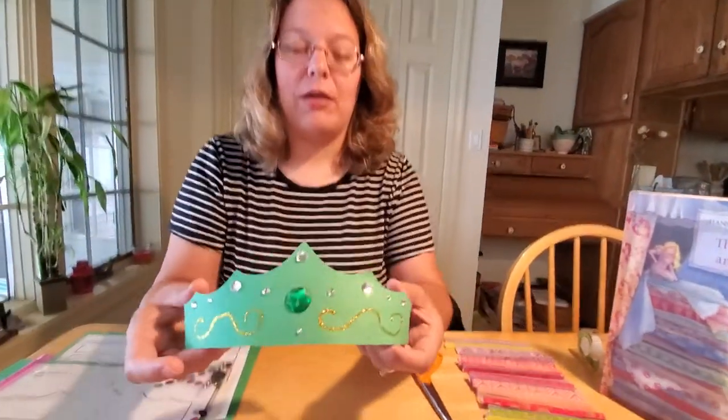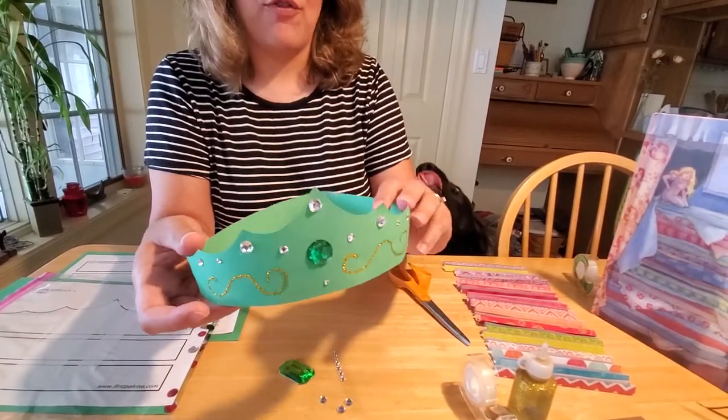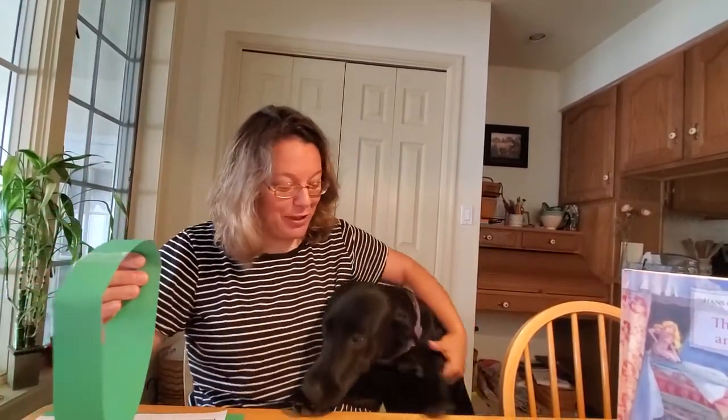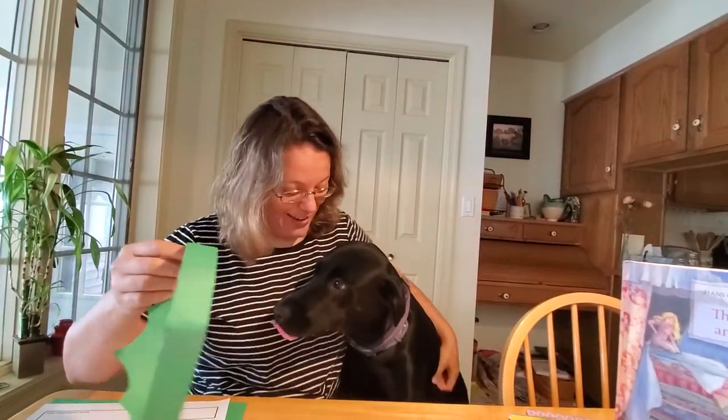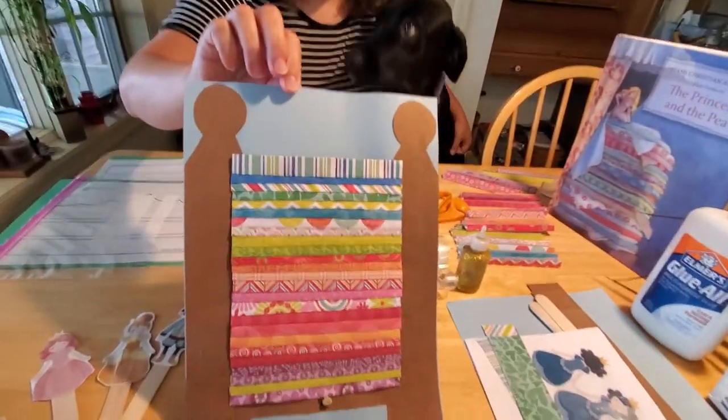Okay, well this is the first craft I thought we could make. It's a really easy princess crown that you can make for yourself or for your mom — wear it on your head — and you can be the princess from the story. Millie really wants to make the craft today. And the second craft we're going to make today is going to be a Princess and the Pea play set.